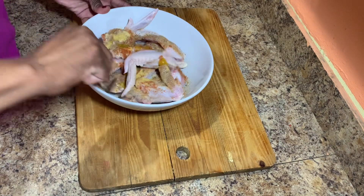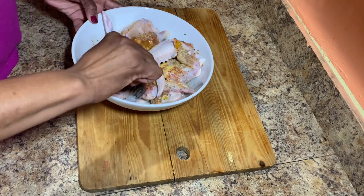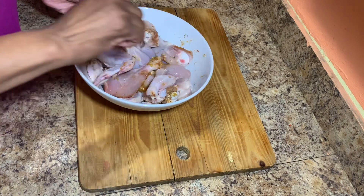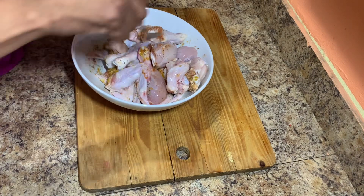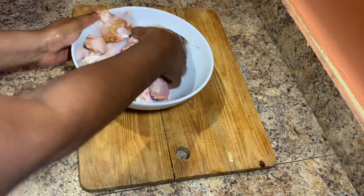You can always have these amazing fried wings and drumsticks with some mashed potato, with some rice, by itself with some fries — whatever you have at home. As I said, just be creative and be you in the kitchen.